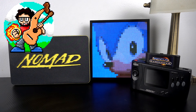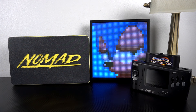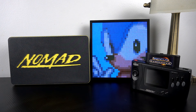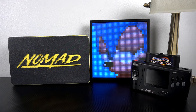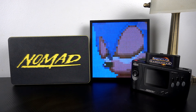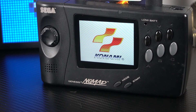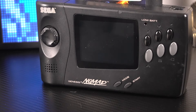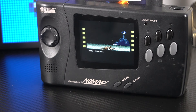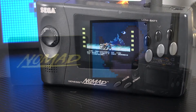Hey everybody, Travis Bowman here. Let's do a video on the Sega Nomad, one of my favorite retro video game things out there. This thing is so cool and it's just amazing that it exists, to be honest. Most of you watching this video are going to know exactly what this is, but for those that might not: the Sega Nomad is essentially a portable Sega Genesis released in 1995 in North America only. This is definitely one of the cooler handhelds that has ever come out, in my opinion.